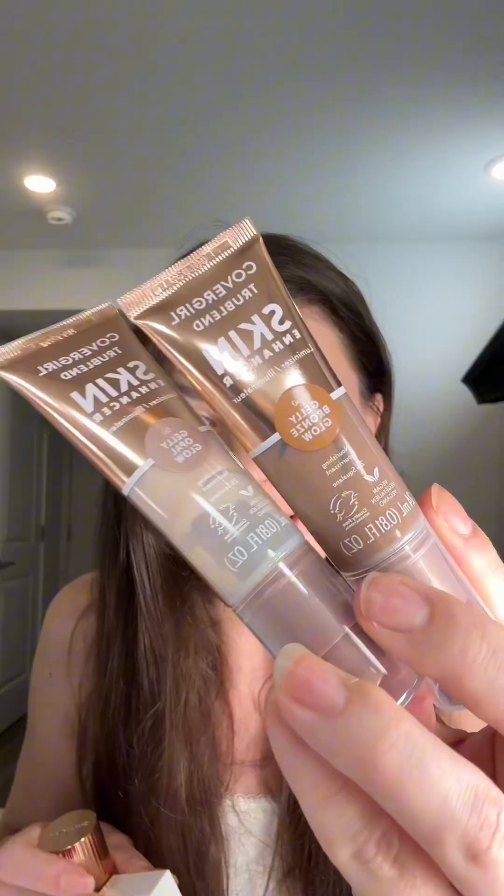Next, these are both illuminators — and I'm wondering, are they dupes for something too? I'm going to have to make a video testing all of these out, because I just know CoverGirl is up to something. Thank you so much, CoverGirl — I can't wait to do my own sleuthing.